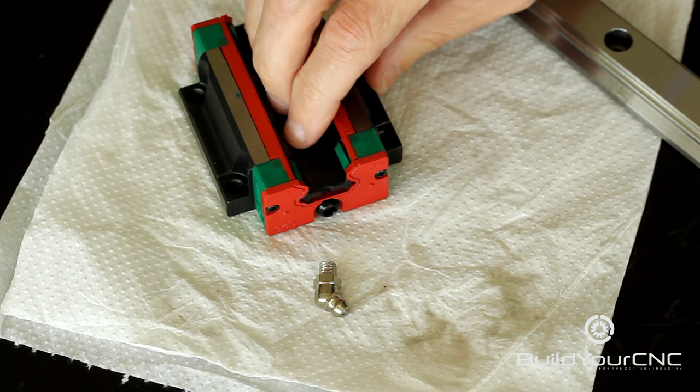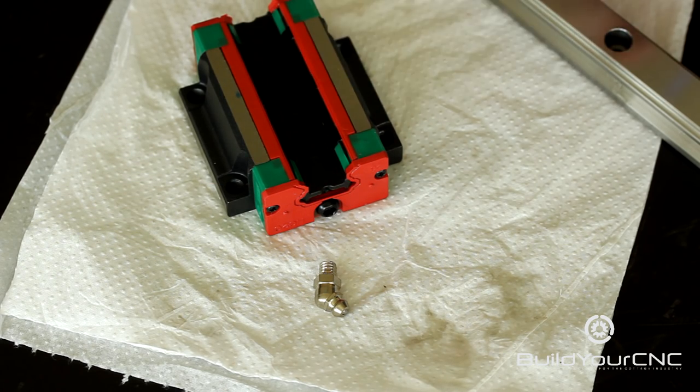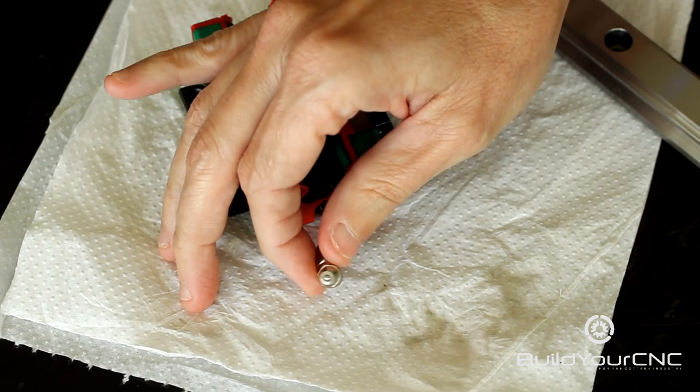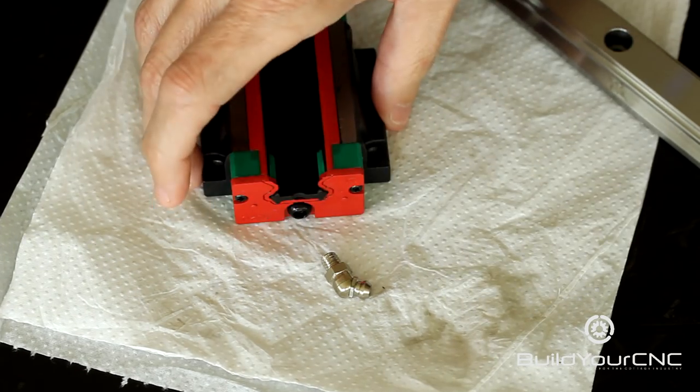The guide block contains a plastic insert that should not be removed until you place it onto the rail. It also comes with a grease nipple that is installed on one of the sides of the linear guide block.